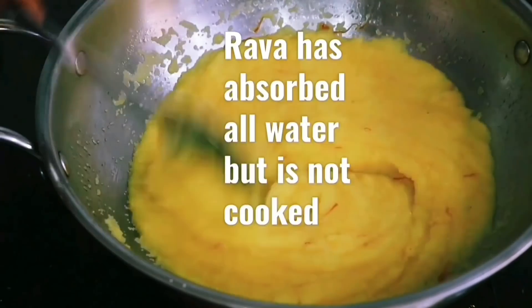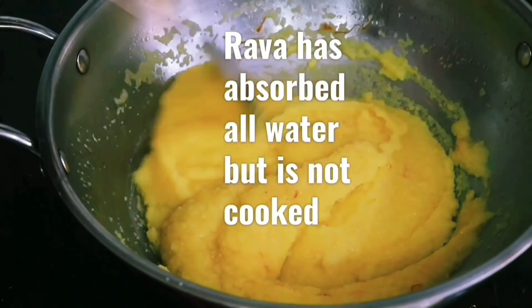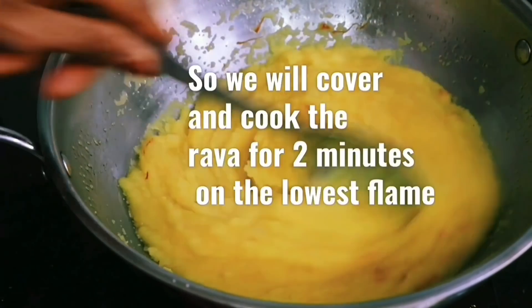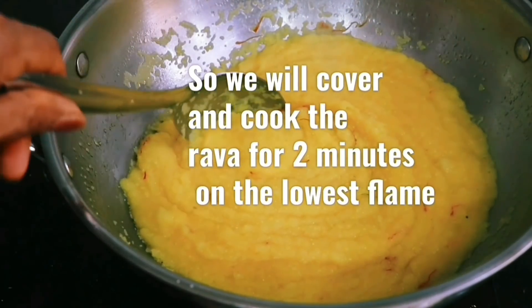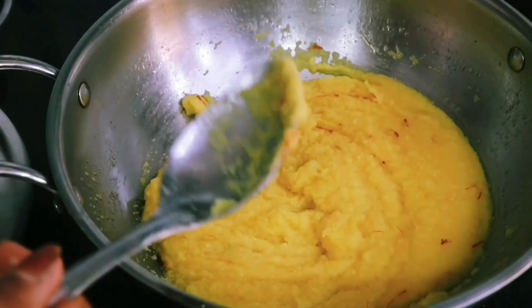We have added in the Rava now and we need to stir this continuously until all the water has been absorbed. Then we will cover and cook this Rava for 2 minutes on the lowest flame.